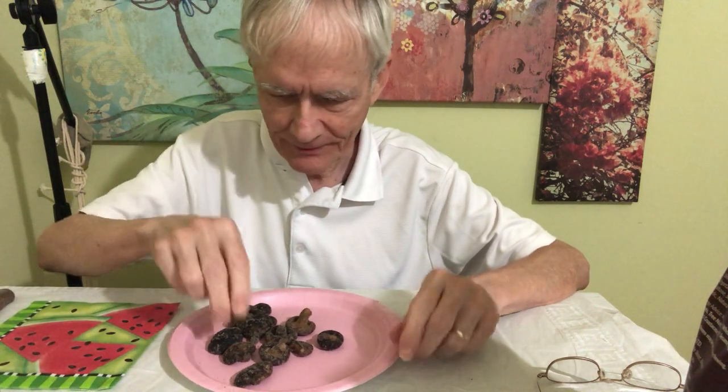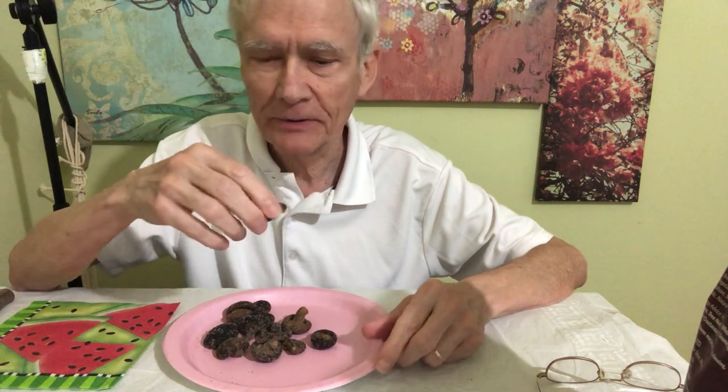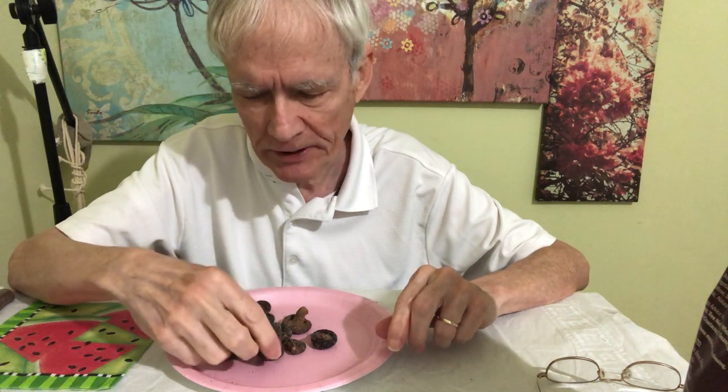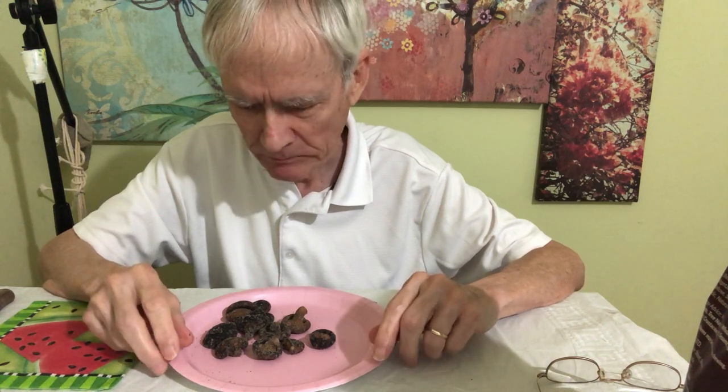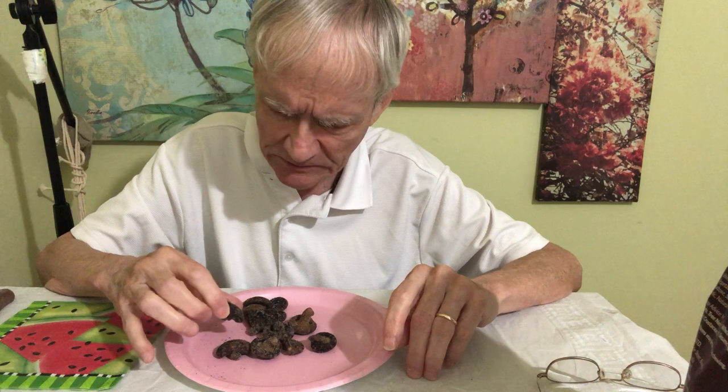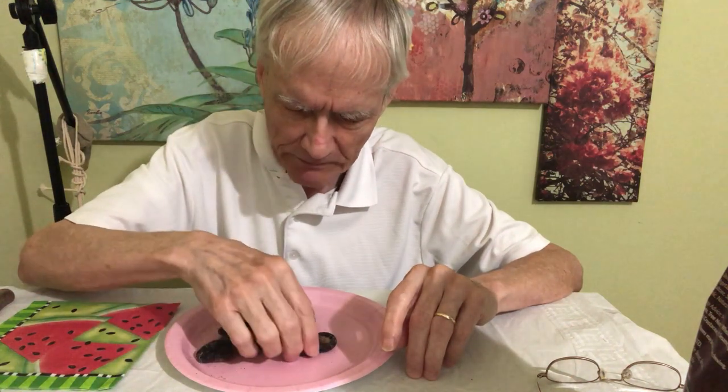Better have a drink of water first. I guess you just pick them up and eat these. It's a wee bit crunchy — a lot of crunch to this — and taste that salt! They're tiny mushrooms, aren't they?